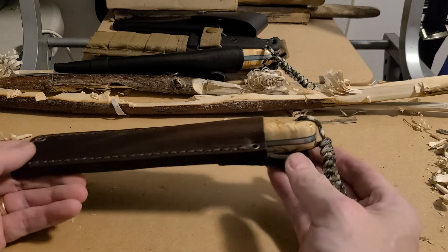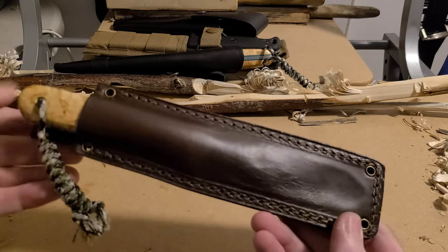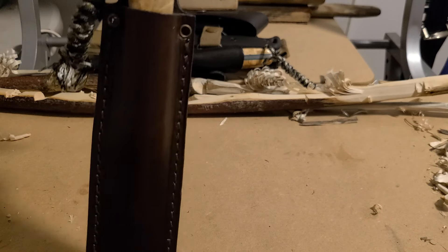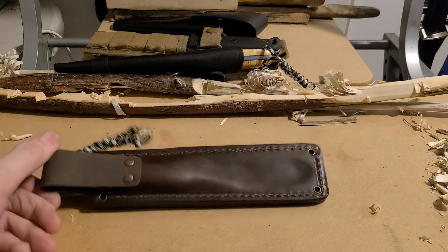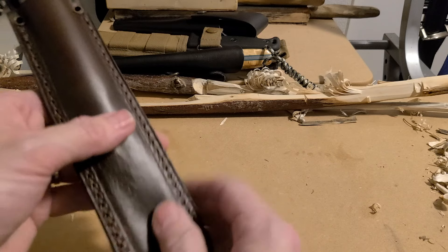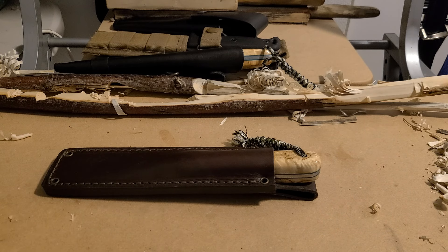I'm going to leave that in overnight and let it sit and form, and then pretty soon this will just pop in and out nice and easy. I think this will make a really good neck knife. However you want to carry it — I'll probably get a dangler for it. I like this design too; you can loop string or paracord through there, and I might put something on here to hold a fire steel. Anyway guys, take it easy — God bless.